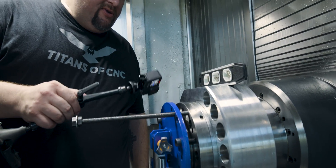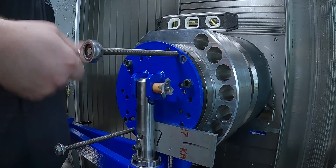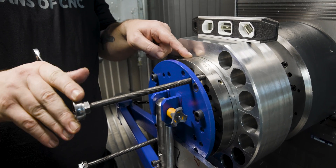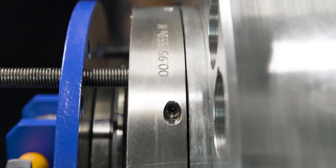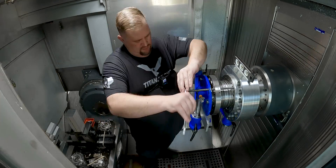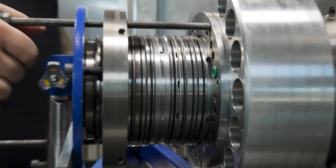Now that we've got our all-thread in, we're going to use that to kind of act as a gear puller. You can already see a gap is forming between our spindle face and the spindle housing. Now that we've got past all of our O-rings, we can just slide this thing right out.